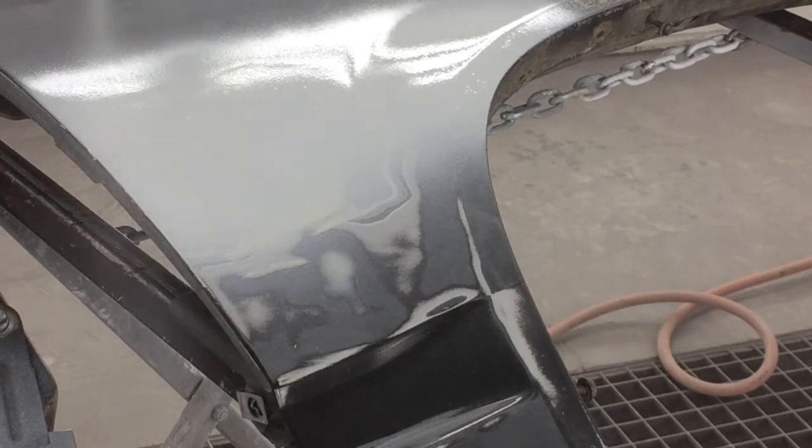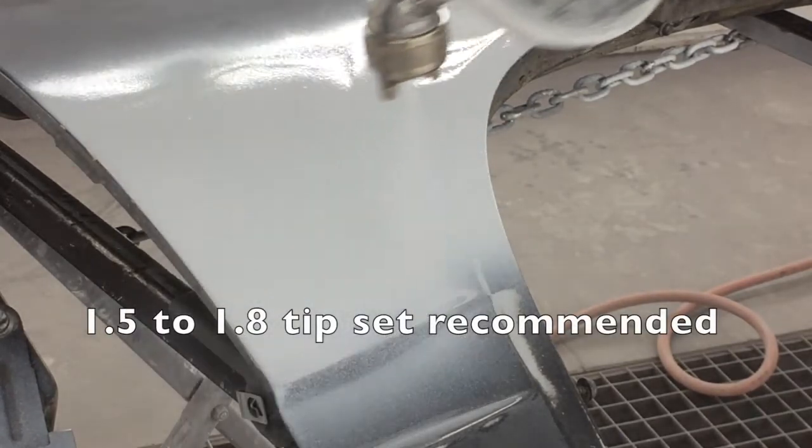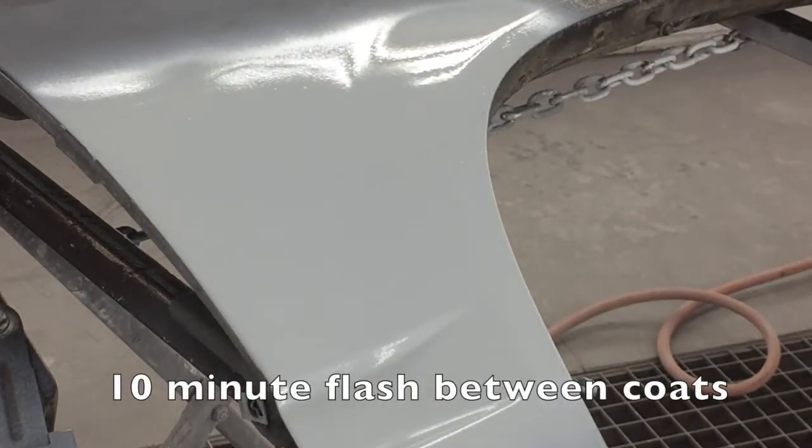Using a gravity feed spray gun with a 1.5 to 1.8 nozzle set, apply the first coat of primer. If additional coats are required, allow a flash time of 10 minutes between coats.